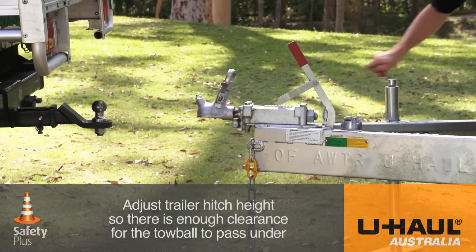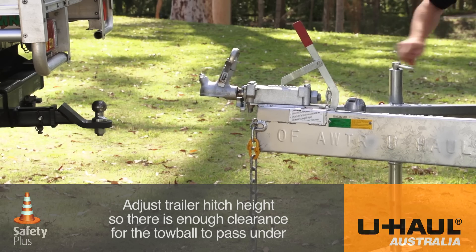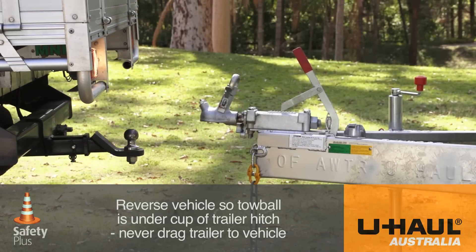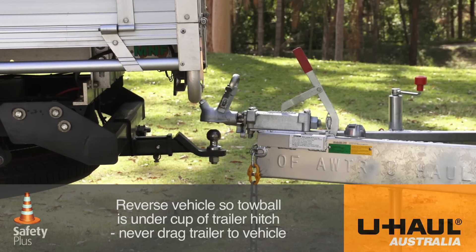First, adjust the trailer hitch height using the jockey wheel so there's sufficient clearance for the tow ball to pass under. Then reverse the vehicle so the tow ball is under the cup of the trailer hitch. Never drag the trailer to the vehicle.